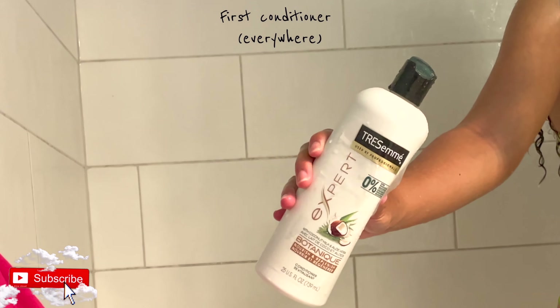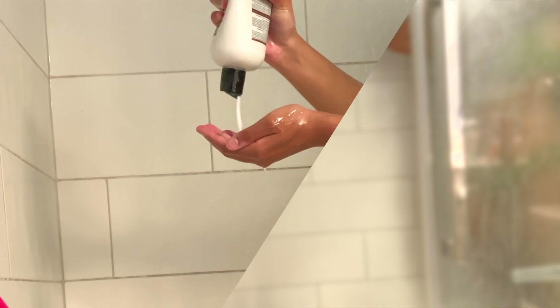Dripping wet to the bottom, to the roots, to the ends — all of it. First step is to shampoo your head. I do it twice, only at the roots. Take just a pea-sized amount — that will work just fine, I promise. Shampoo, rinse, shampoo, and then rinse again.